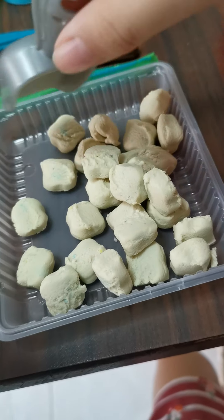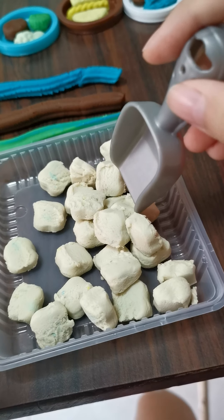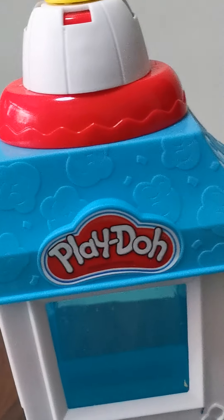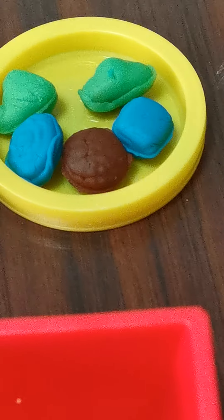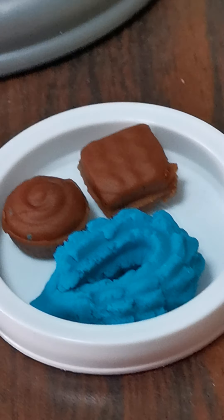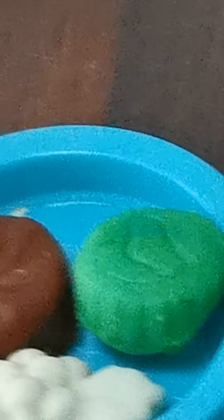Over here is the popcorn spoon. We already made everything, so we won't be making the popcorn anymore — we'll just slide down here. Here are all the rest of the molds, and we also made all the toppings. This green thing here is a moon cake.